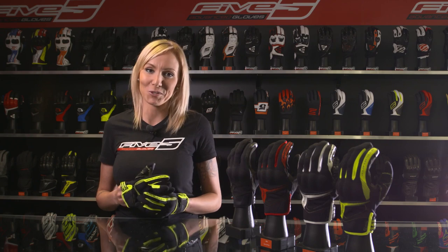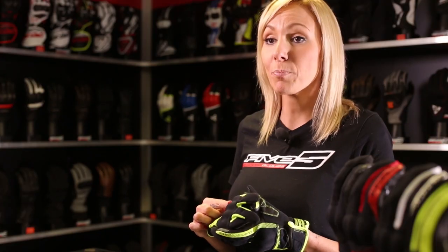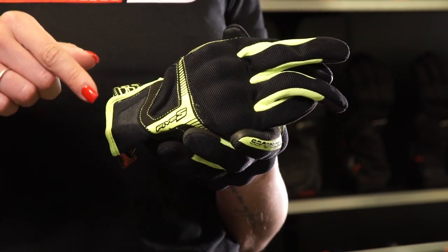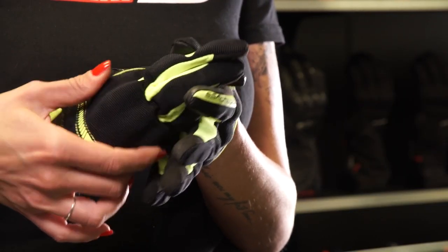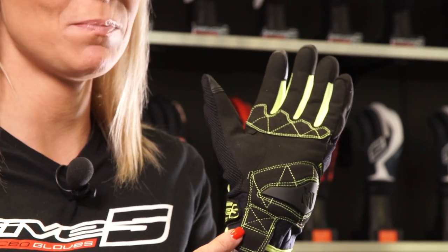The RS3 is very, very comfortable, but this doesn't mean we've forgotten the protective aspect. Another important feature of this glove is the stuffed PU protective shell hidden underneath the spandex. This means it is both protective and supple enough to let you move the way you want. The wristband area is made of airpanel, which is basically ventilated neoprene.